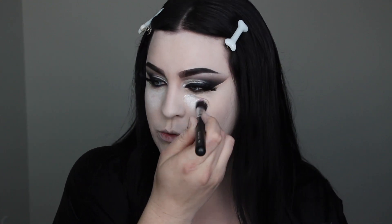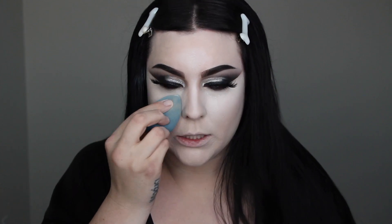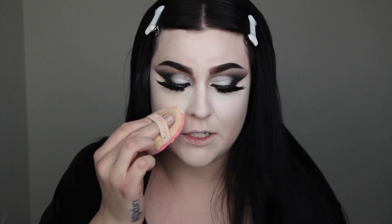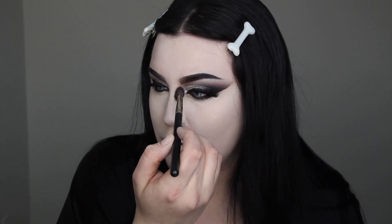I'm going to highlight with white — digging into the Makeup Forever Flash Palette, I got some white here and I'm highlighting under my eyes. In the movie, Morticia has a super highlighted under-eye, so I want that effect but not too intense. I'm using my favorite Shiseido Synchro Skin Powder to set all this cream so it doesn't crease. Then with whatever black or gray is residual on my brush, I'm giving myself a tiny spooky witch nose.